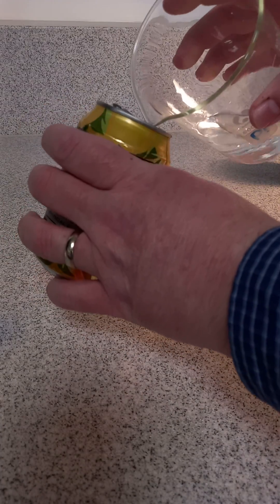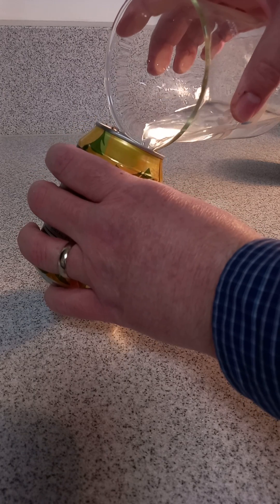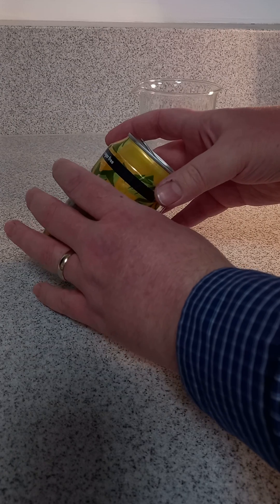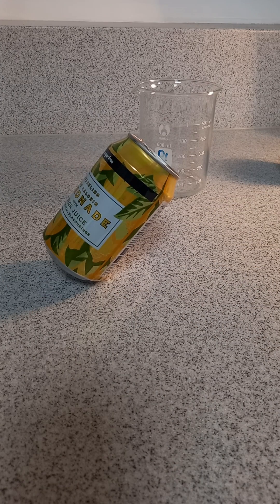And a third one — put a little bit of water inside the can to move the center of mass. Lo and behold, it rests with the center of mass within the base, so it's stable. It doesn't work if you don't put any liquid inside. There we go — three quick demonstrations using a can for physics in just about a minute.